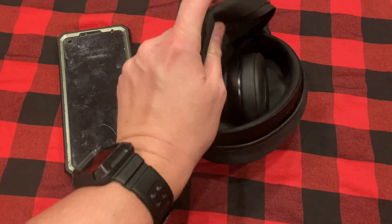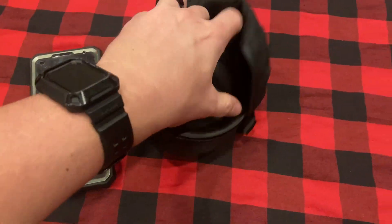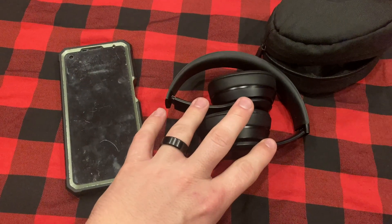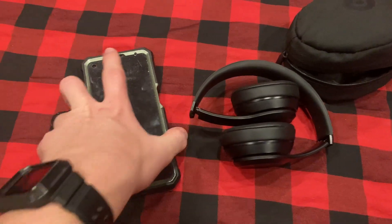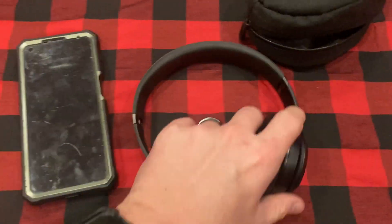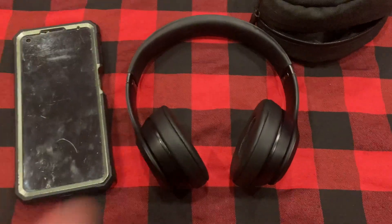Beats wireless headsets are still quite an amazing headset for the price. I've got the black ones, and I've got my Android phone sitting right here. I'm recording with an iPhone, and the reason why I'm doing this is just to let you know that this will work on both of these devices.